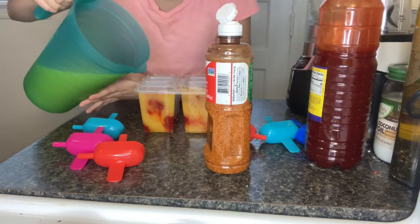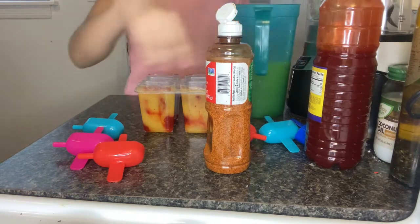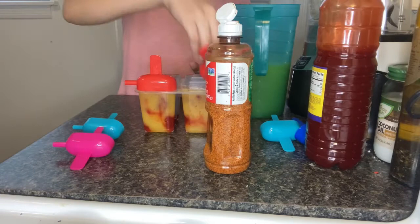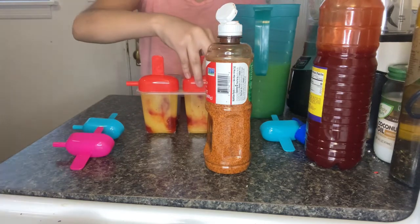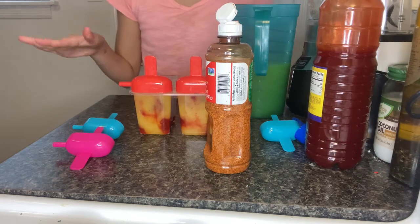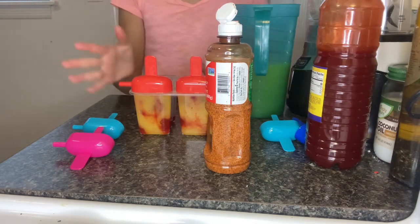Then add a little bit more of the mango mixture, and close up your lollipop molds just like this. You're gonna be repeating it all over again for each mold. We'll be back once they're all finished.